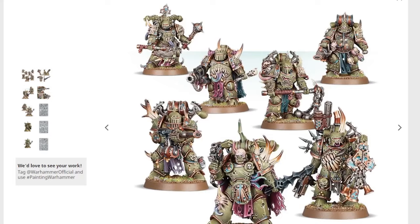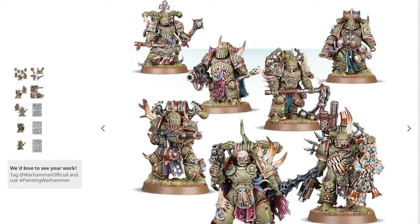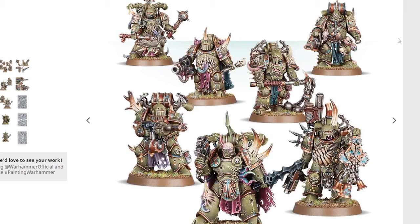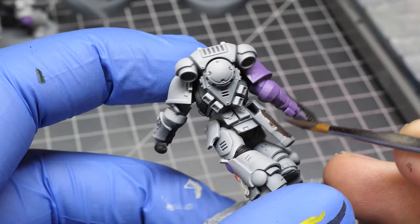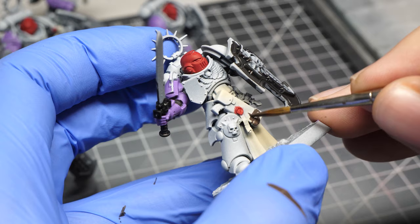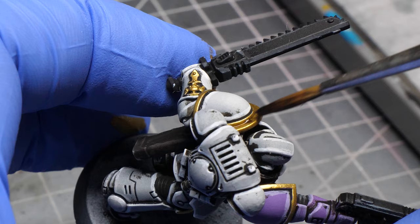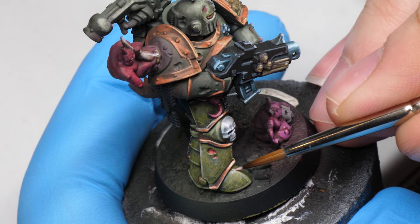Because all the minis are so different, they are a pain to batch paint. If you compare Plague Marines to regular Space Marines or Imperial Guard, the variation between each miniature is too big to batch paint effectively. With Vanilla Space Marines or Imperial Guard, all the features are fairly similar, so you can paint all the leather parts at one time, then all metallics, then the armor, etc. With these guys, doing that is hard because not everyone has the same weapons, loadout, and the same kind of corruption.